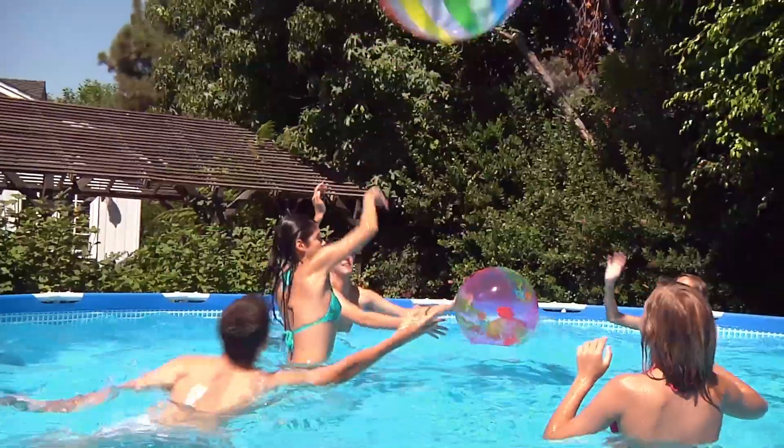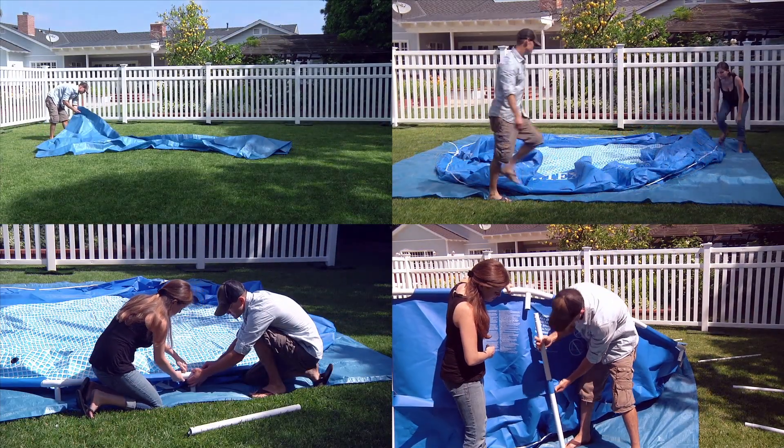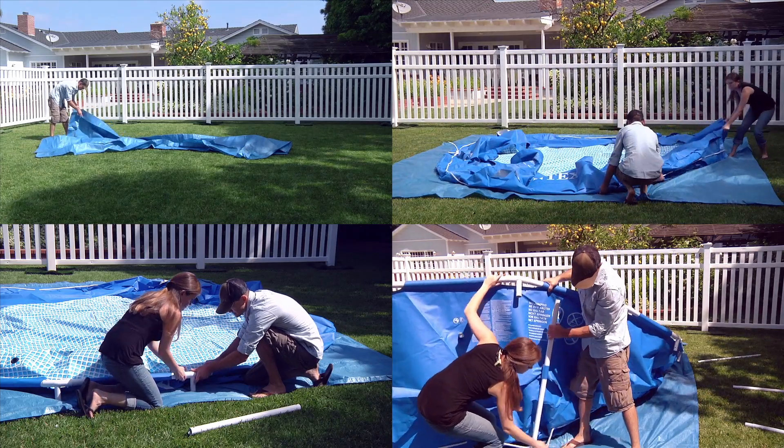Thanks for buying an Intex above-ground pool. Setting up the pool is simple and easy. Please follow the instructions shown for proper installation and safe usage.